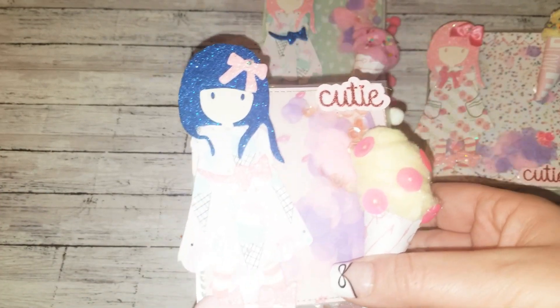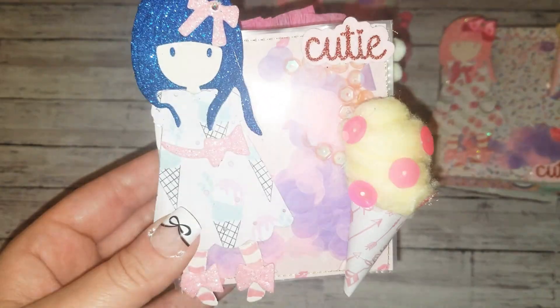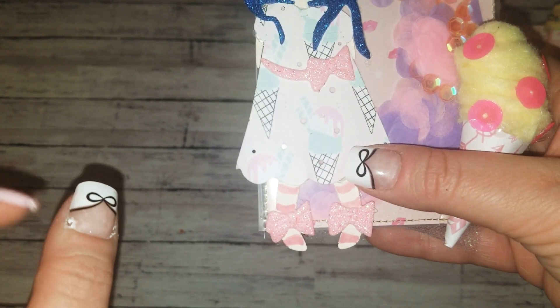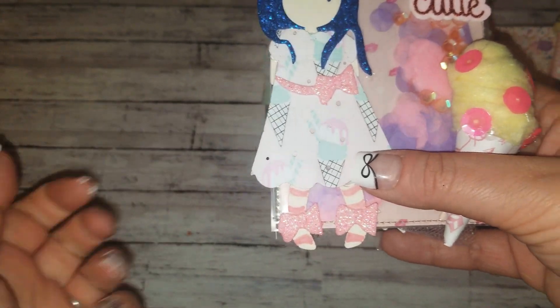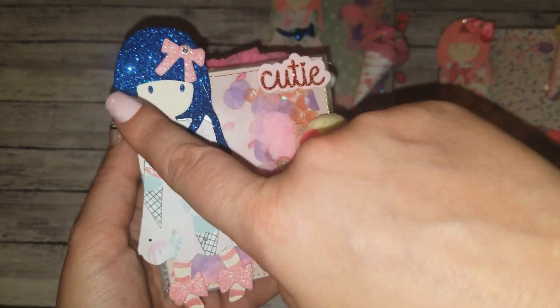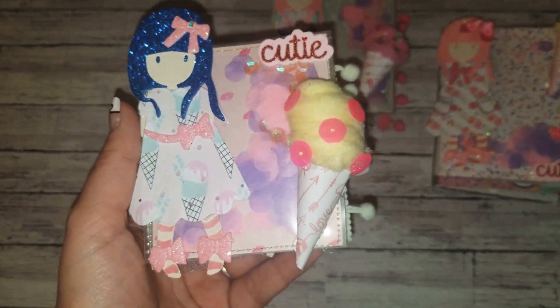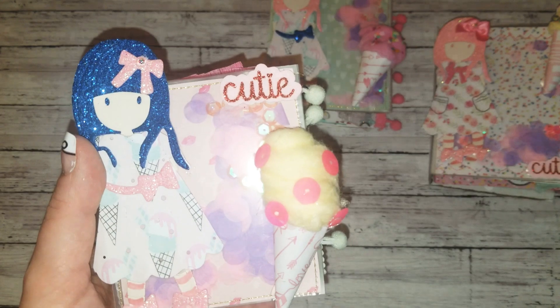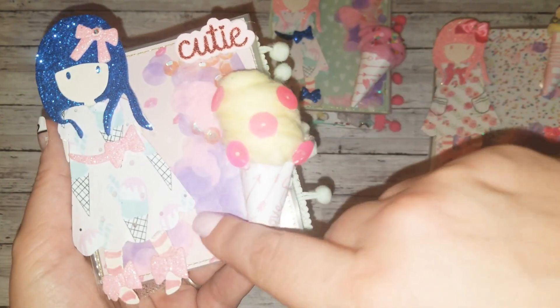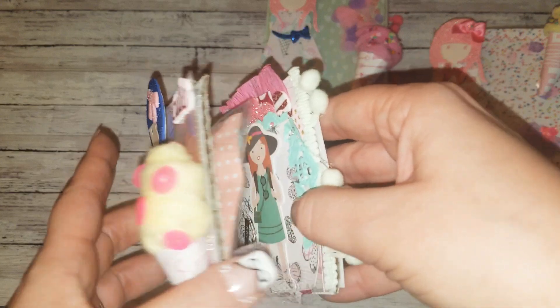Then we have her with the blue hair. She has a fun little bow and an ice cream dress, and these bows are actually the same little bow from her dress. I just did my nails, so if you see any white stuff it's just glue — a bit of a hot mess. She has blue hair and she's fun — she reminds me of Coraline from Tim Burton. We have the embellishment, the little shaker, and this cute girl on the front that says 'cutie.' Then we open it up.